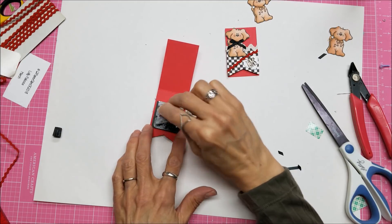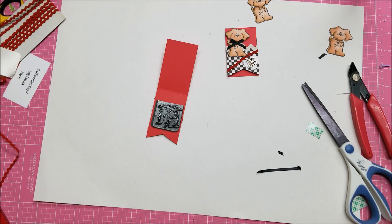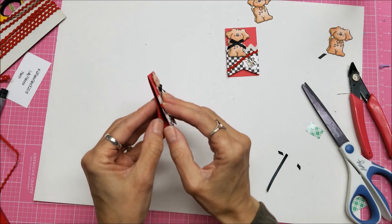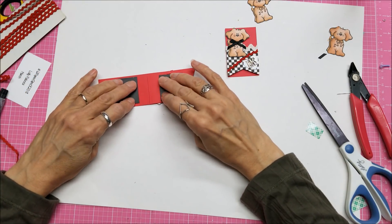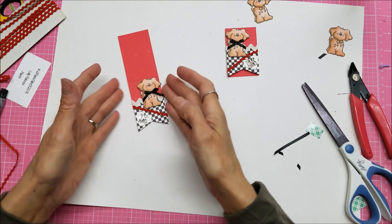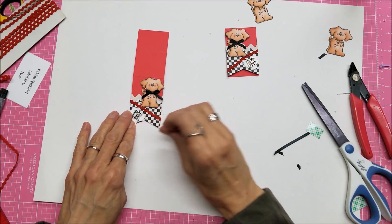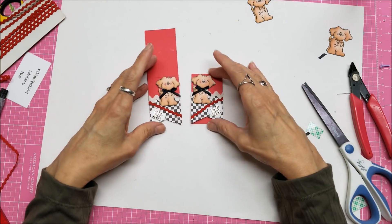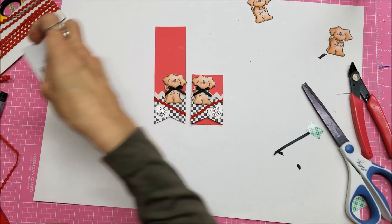This is thicker than magnetic sheets, so it does create a little more bulk on your book. Just fold that over, then stick my nails between the two of them, pull them apart, and let them dry this way. Flip it over, make sure there's no glue sticking out. Let it dry for the next 20 minutes before playing with it, but really overnight for a nice good seal so it won't come apart when put on a book.